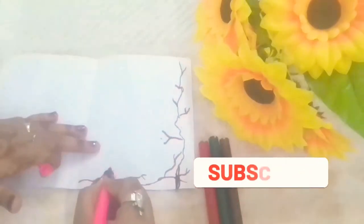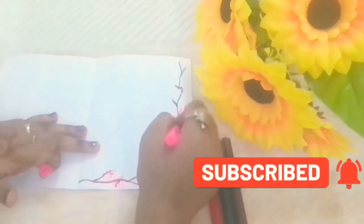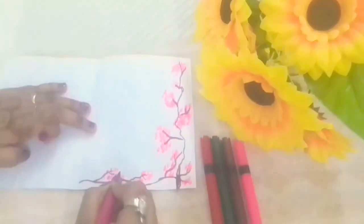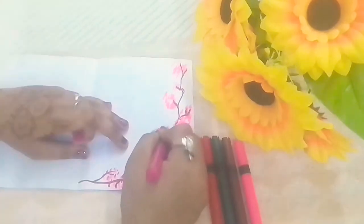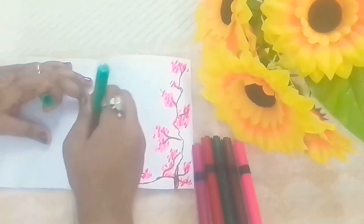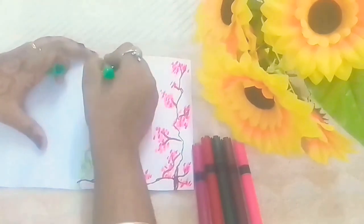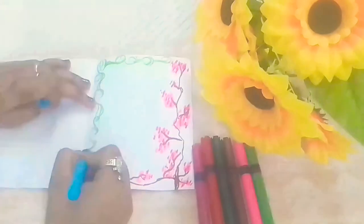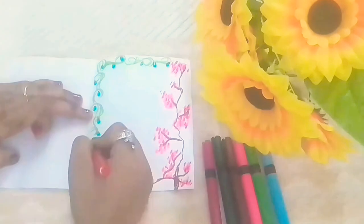For the inner decor, take brown color brush pen and draw the branches. Then take fluorescent pink color and draw the petals. Then take magenta color and just put spots on top of the pink color. Now take light green color and draw the veins.